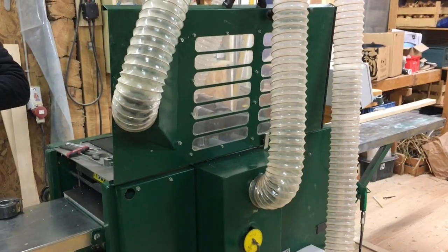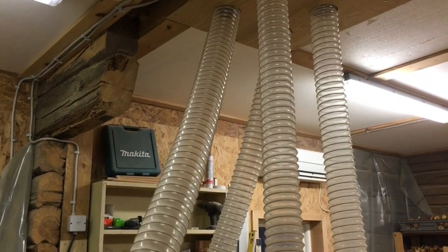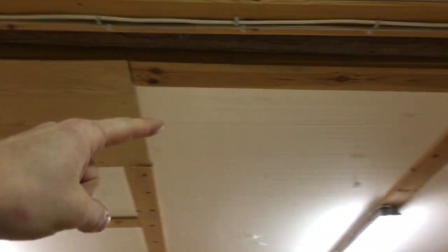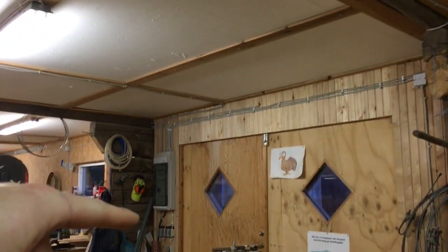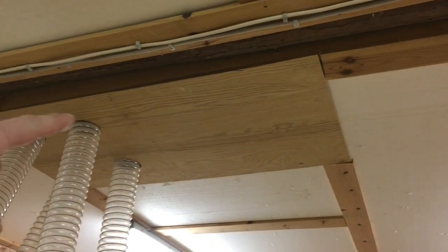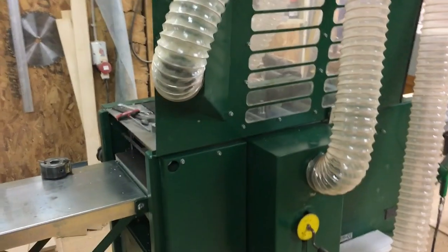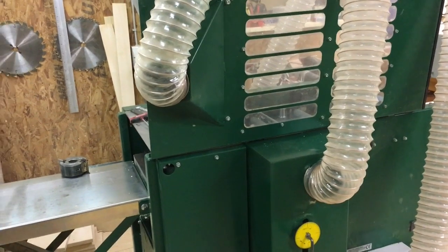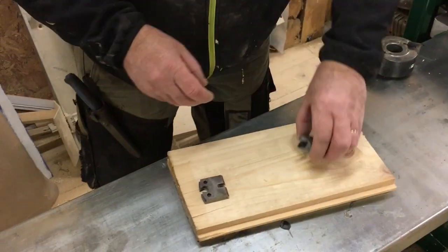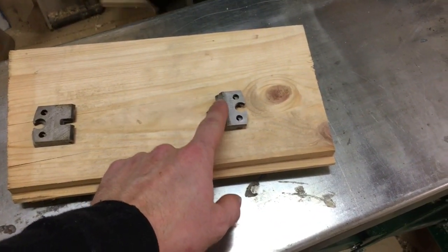As you can see here, these tubes or hoses go right into the ceiling, through the ceiling, and out of the workshop. We have a fan standing right above there that sucks out all the wood shavings and the dust so we don't have to stand and breathe all of that.